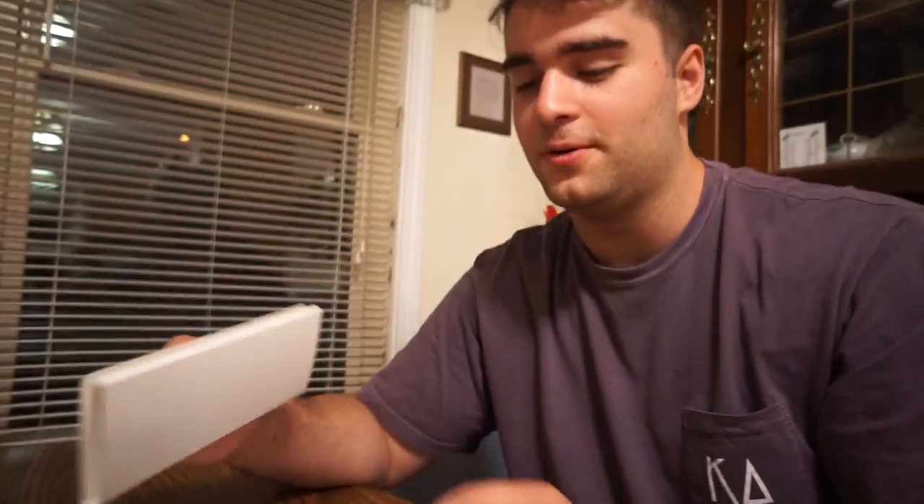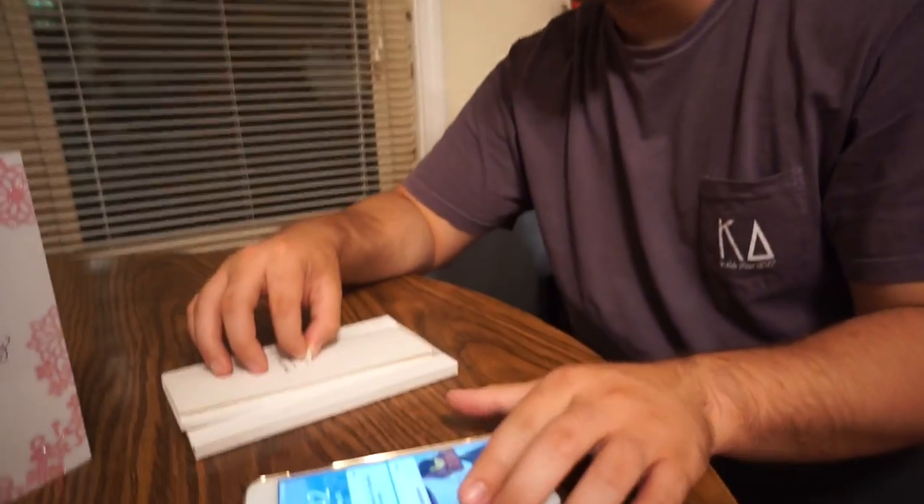Hey guys, this is Tech123 here. I'm going to do an unboxing and review of the Zag Sapphire Defense for the iPhone 7 Plus. Basically we're just going to put this screen protector on. If you're a good company and you break it, they'll send you a replacement — not completely free because you have to pay for shipping, but it's a pretty good deal.